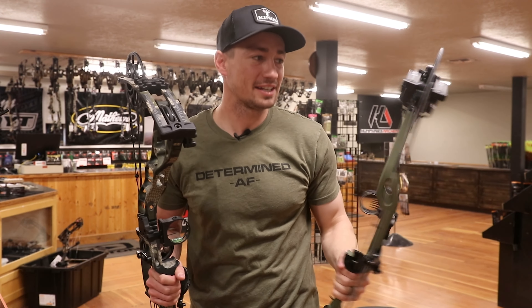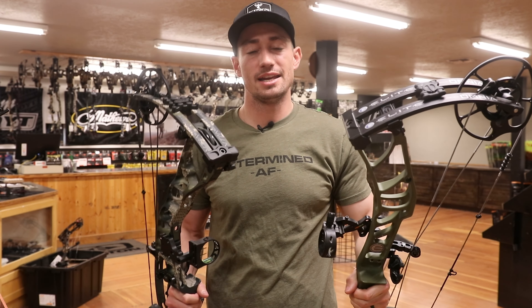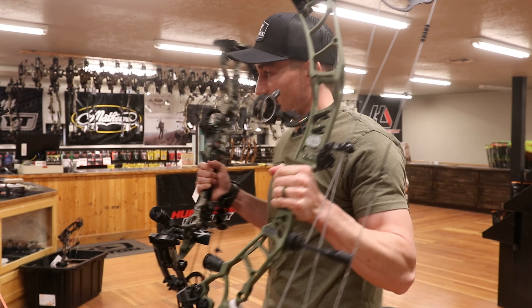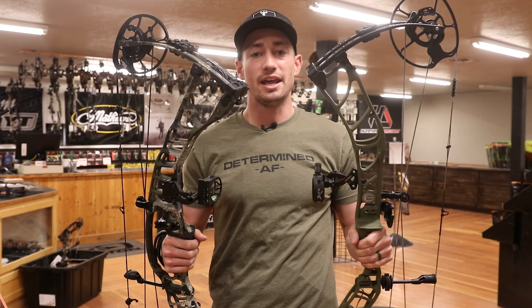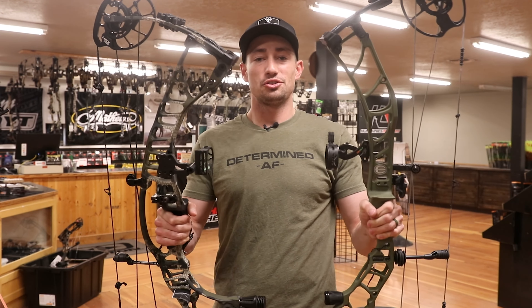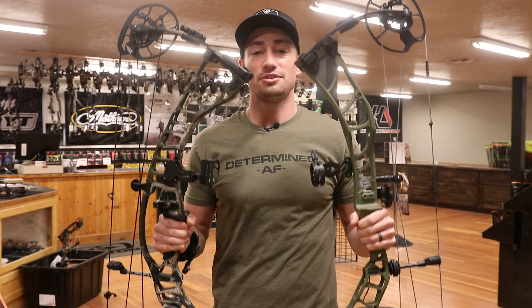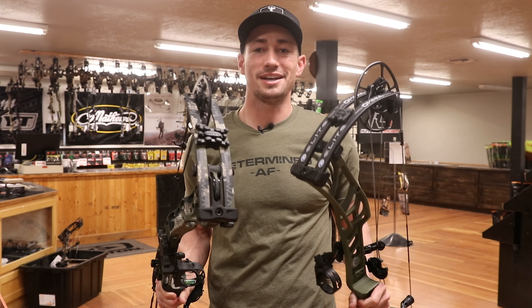Welcome back guys to another episode of Hacks and Hunt. Today's video we are shooting the new Elite Omnia up against the Hoyt VTM 31 here at Humphreys Archery. They are saying these two are going head to head. Mike here has told me that these are the first two that need to be shot. So we're going to shoot these two and see which one I like a little bit better.